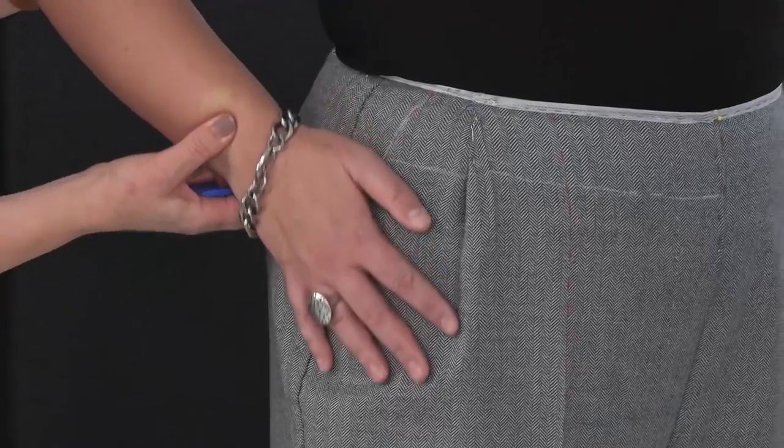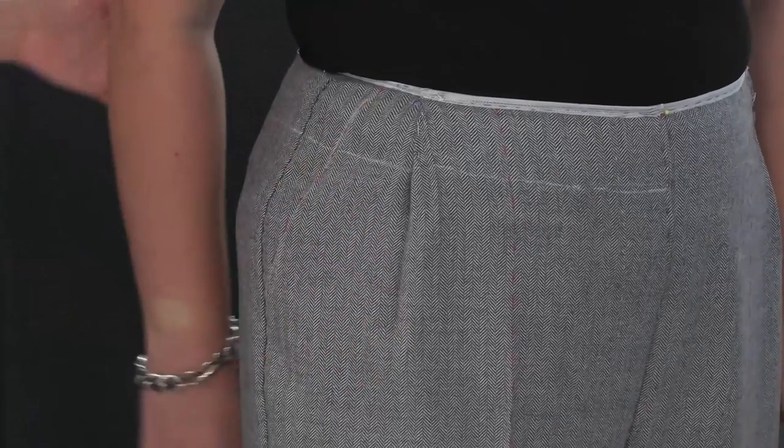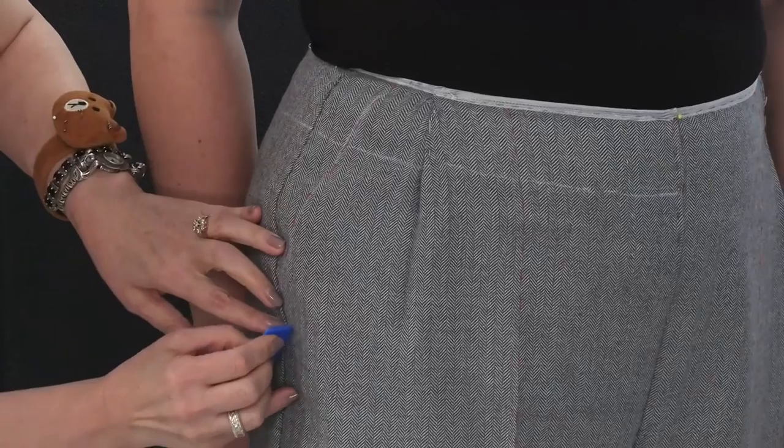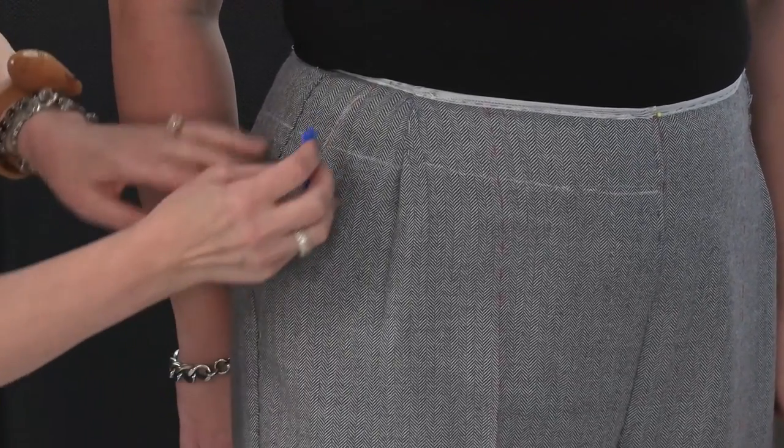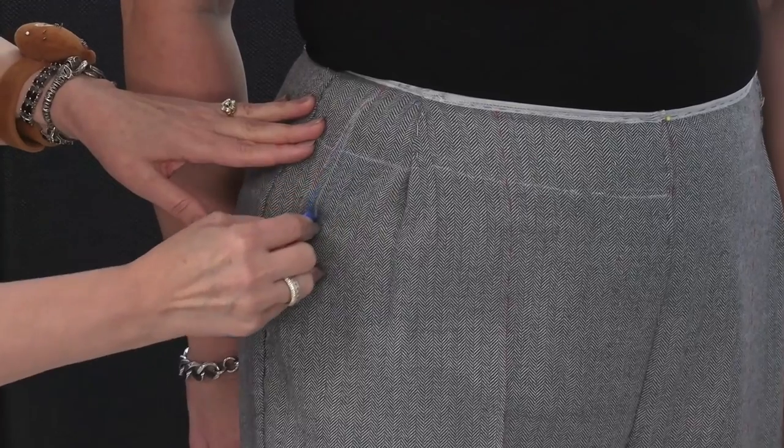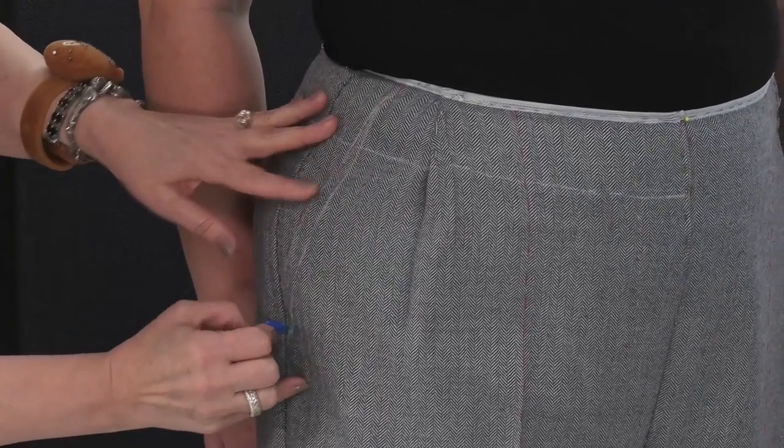Place your hand like this. You want it deeper, don't you? Yes. Okay, then two centimeters — no, it will be too much. Deeper by 1.5 centimeters. The pocket opening line is changing here.